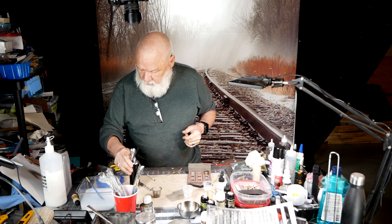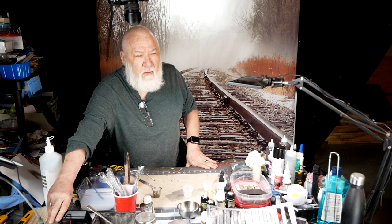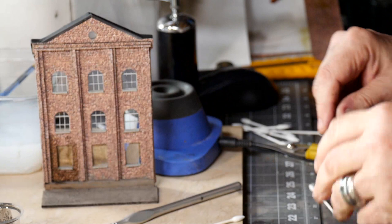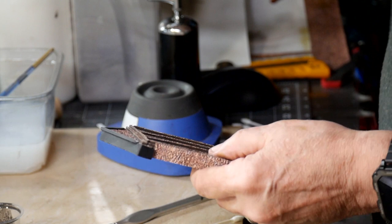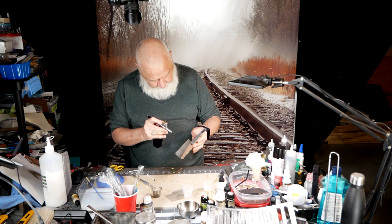We're back and the building is built. I'll put it on camera so you can see it. We're going to weather the thing now — you can see I already started a little bit down here. The first thing I'm going to do is take my airbrush and just spritz down the facade with a little bit of grime. I've got this little airbrush here.